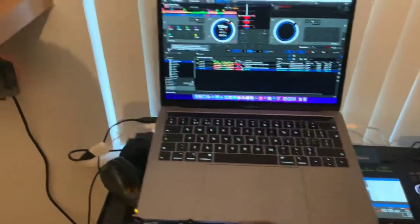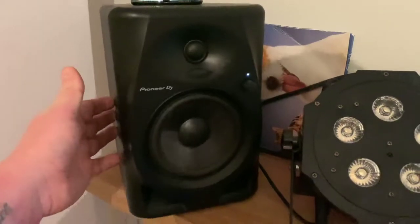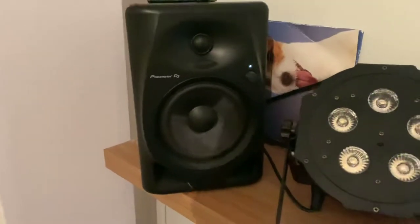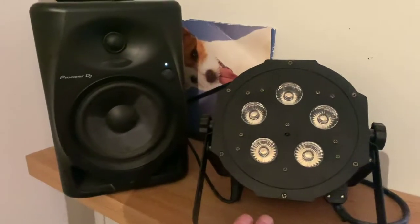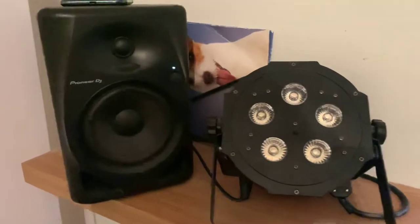The other equipment I have includes the Pioneer speakers — these are the DM50Ds. I selected them because they're slightly bigger than the 40Ds. I also have the ADJ Mega Hex Power, and I have four of these: one here, one on the other shelf, and then two in the lighting podiums at the bottom.